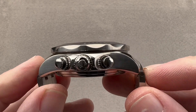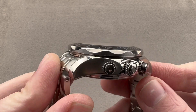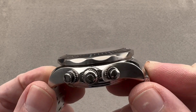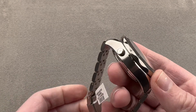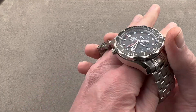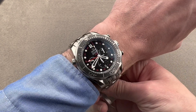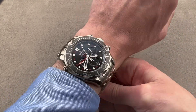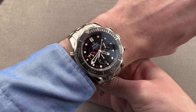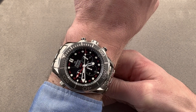The watch is 17.6 millimeters thick. From lug tip to lug tip, 51.8 millimeters, and from end link to end link, the total distance across the wrist is 56.1 millimeters with a 21 millimeter spacing between the lugs. I'll throw this watch on my 16 centimeter circumference wrist, and I'm going to recommend your wrist be larger than mine. I think it's appropriate to have a wrist of 17 centimeters circumference, but I'll let you be the judge looking at the sizing and fit, including down the barrel and over the top.